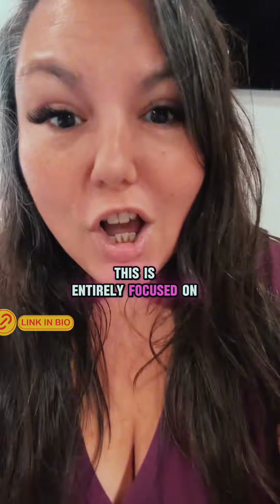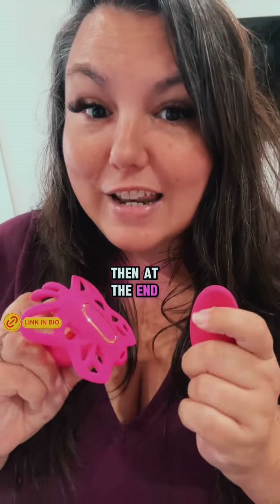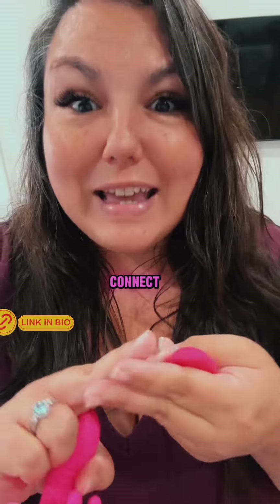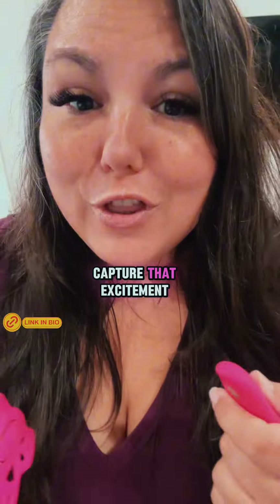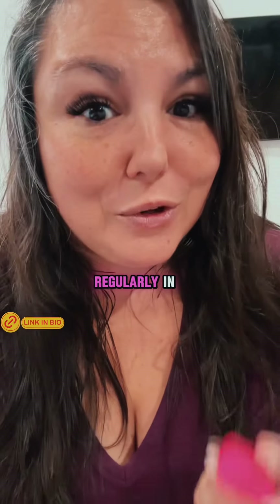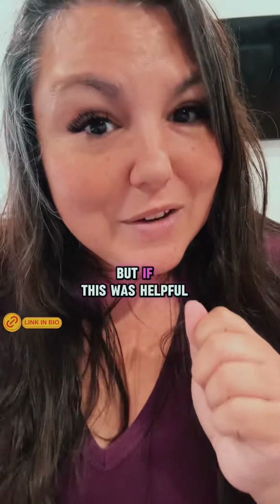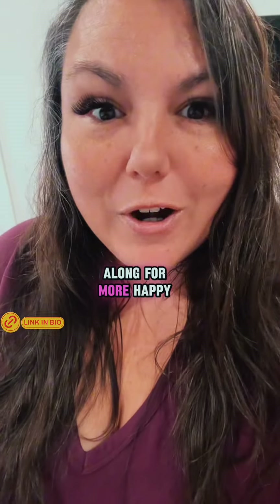This is entirely focused on her pleasure. Then at the end, you change it to a continuous setting — she gets there and then you can connect. Capture that excitement and that anticipation regularly in your relationship. I've linked this bad boy over here for you in my clickable shop, but if this was helpful, don't forget to follow along for more.